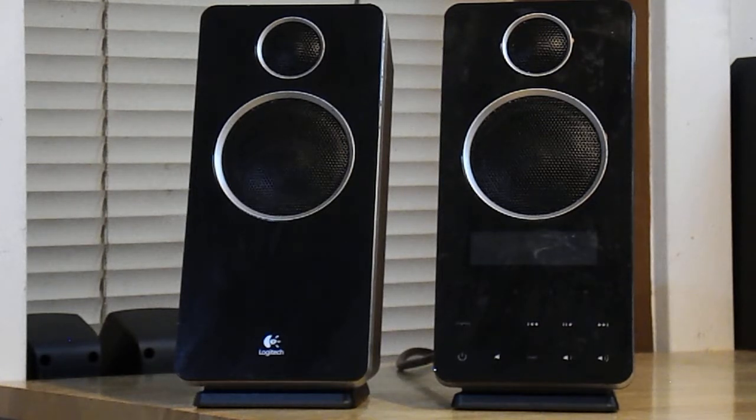Well, I haven't been able to, so they're just basically bookends now. They were interesting speakers because when they came out they were $150 — I think that was U.S. too. I'm still trying to figure out what model they are, I'm looking them up as we speak — I'm totally disorganized here. These are old, old speakers, but I also think they're probably the most powerful 2.0 speakers Logitech has ever made.